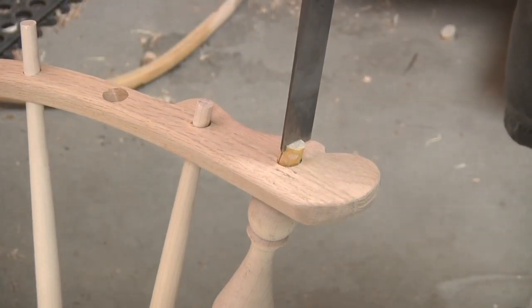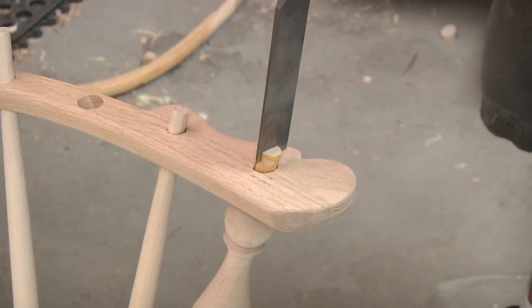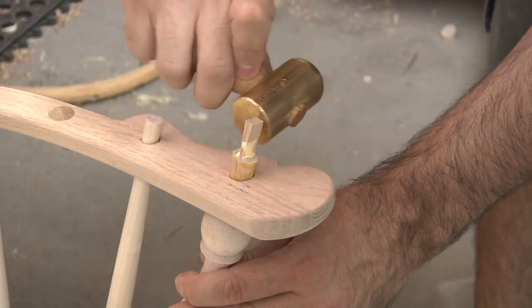As if that wasn't scary enough, the vertical arm supports now need to be split with a chisel to make room for the wedge. Fortunately, everything worked out.